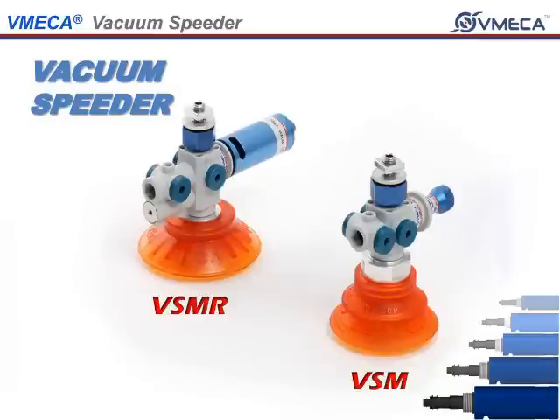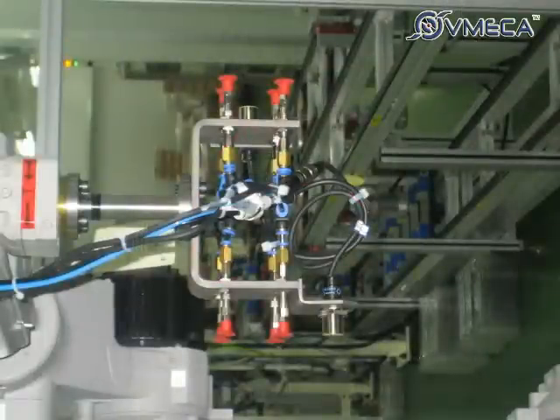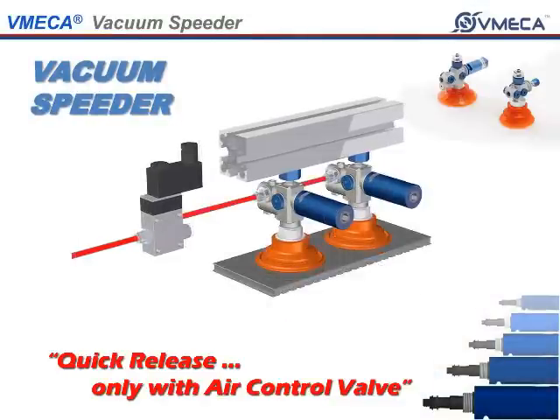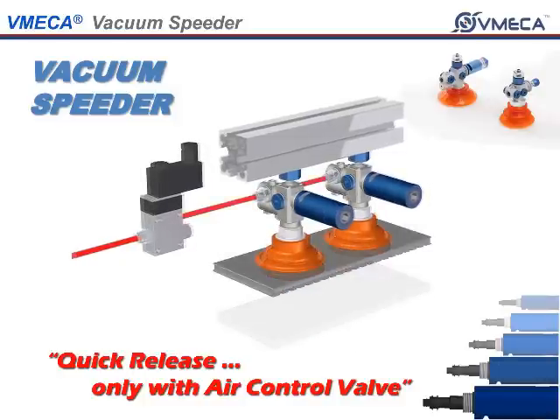In this video, we will talk about the Vacuum Speeder. In a pick and place setting, you usually require high speed for your applications. So we decided to come out with a solution called the Vacuum Speeder. The Vacuum Speeder got its name based upon the speed performance of this unit.